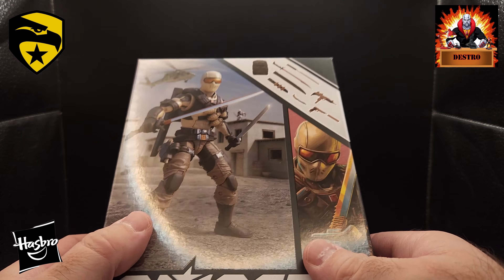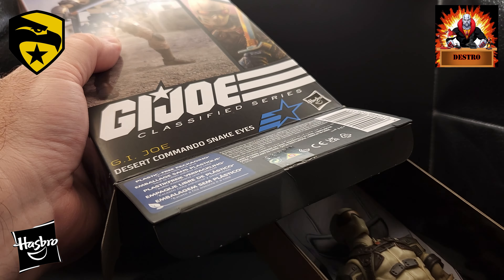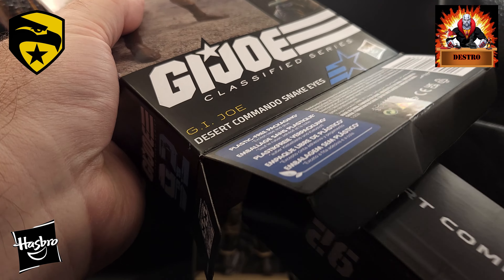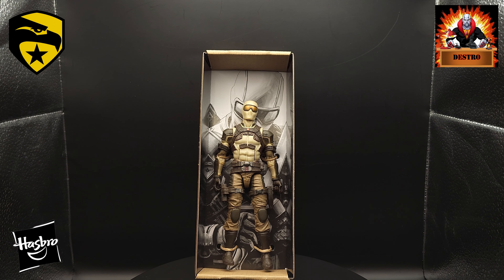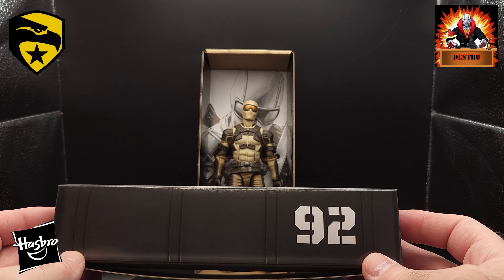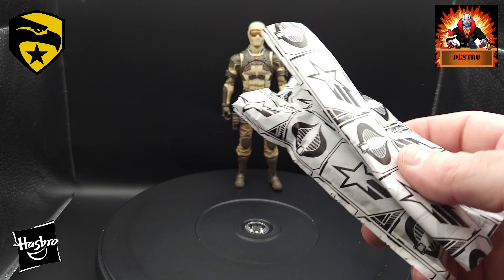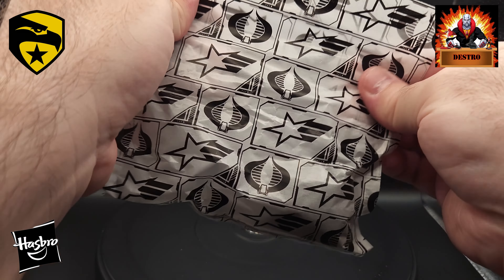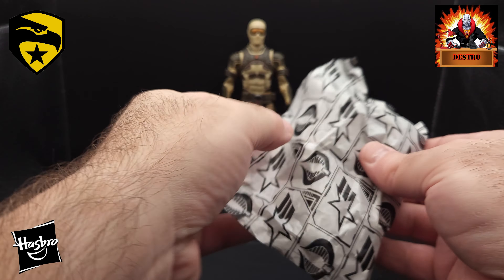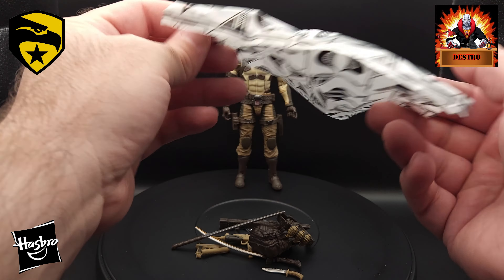Let's get in and see what this figure looks like. We're gonna open him from the bottom as usual. Let's hope we got the right figure in here. And that looks like Snake Eyes. We've got the locker case. Don't need the box anymore. As you can see there, Desert Commando Snake Eyes, number 92. We'll open up the tissue paper bag of all the accessories — we've got accessories, that's for sure. Weapons, accessories.